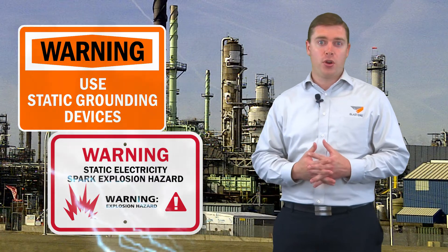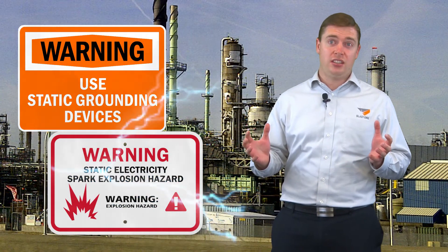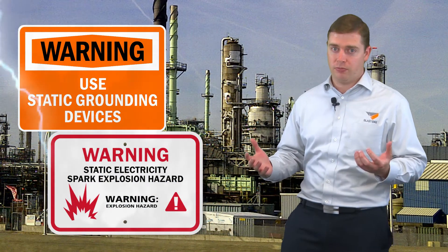Our environments where we're working often contain a lot of dust, which when you have certain densities of dust, these are explosive solvent fumes — and of course we also work in explosive atmospheres in tank farms and refineries.